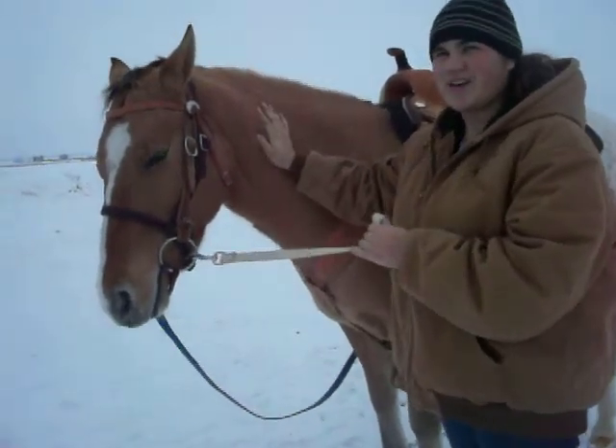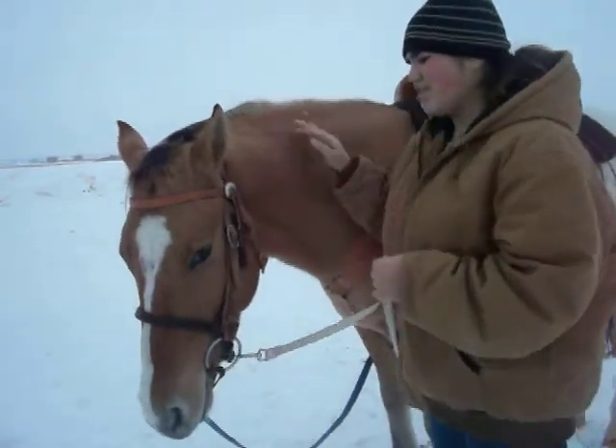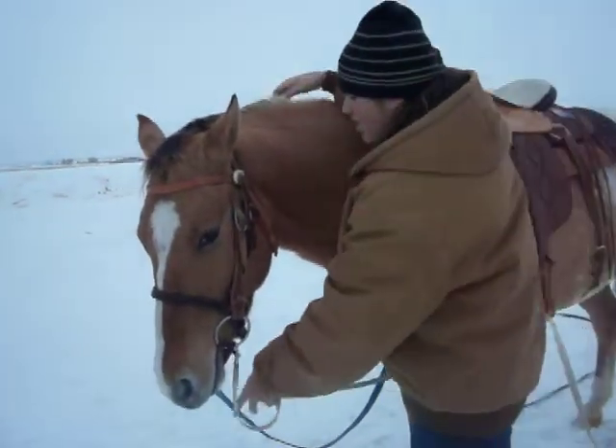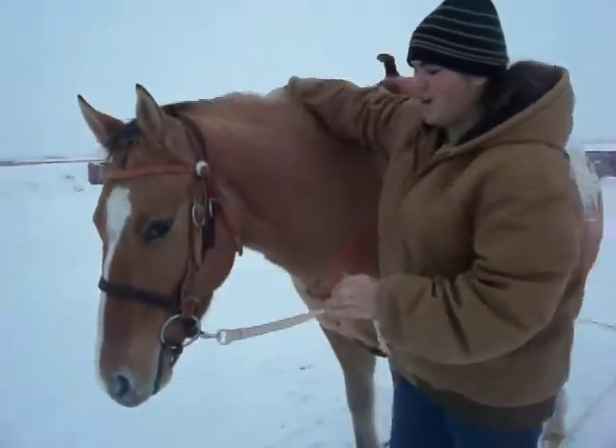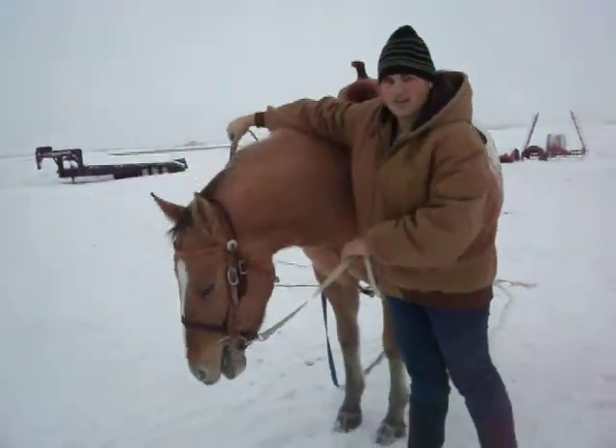For some reason the pressure of your hand on the neck pushing in helps them bend their neck. Do this for a while until they're good at it, so you can barely pull the bit and they turn. Then start working on the other side of flexing.